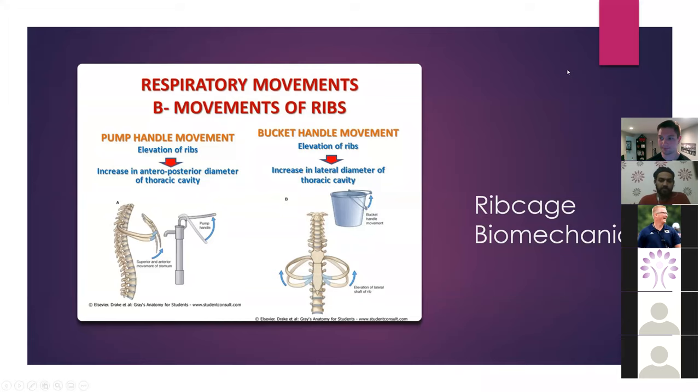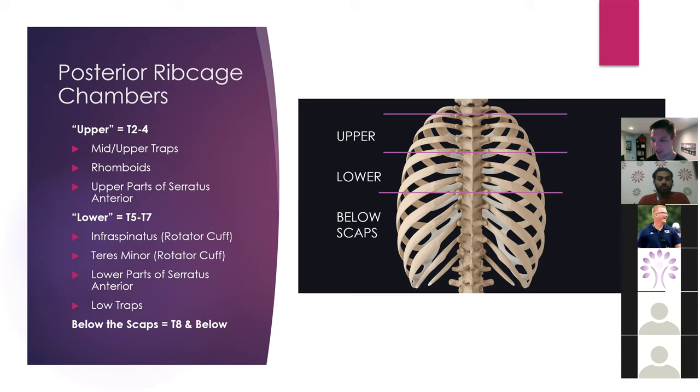I like to break things down into two to three chambers within the rib cage. To keep things simple, associate the upper rib cage front and back with T2 through T4 — you can visualize that on the image. We're not really talking about the first vertebrae and rib because it doesn't really move much, so we're really concerned about T2 through T4. The muscles that cross this area are primarily the mid and upper traps, the rhomboids, and the upper parts of the serratus anterior — that's more on the lateral rib cage.